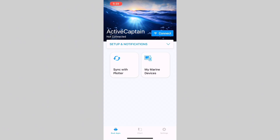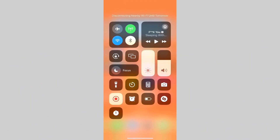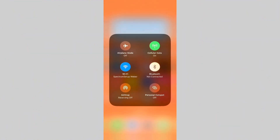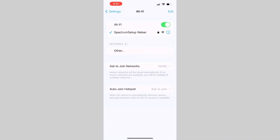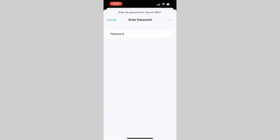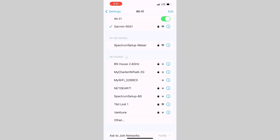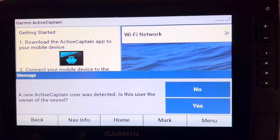Now we need to go into our Wi-Fi settings on the phone. I swipe down, hold the Wi-Fi icon, and go to Wi-Fi settings — that pops up the full list. Find 'Garmin 9551,' which is the name that showed on our Garmin unit. Go ahead and put in your password, and it is now connected. We are now connected between our phone and our unit.